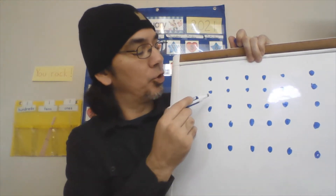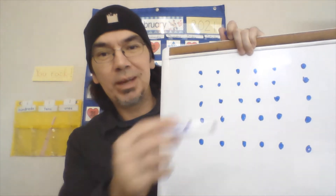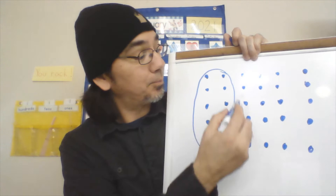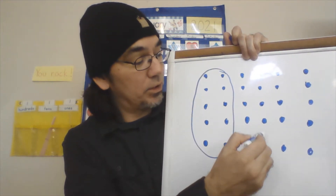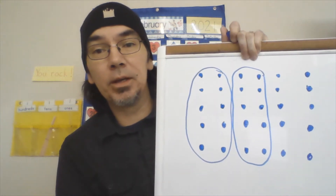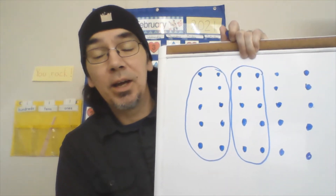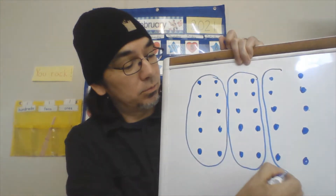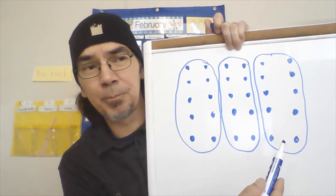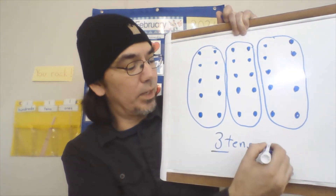Let's find ten: one, two, three, four, five, six, seven, eight, nine, ten — I found a group of ten right here! So I'm going to circle them. Now I know that in this circle is a group of ten. I'll continue on: one, two, three, four, five, six, seven, eight, nine, ten — another group of ten right here. And one, two, three, four, five, six, seven, eight, nine, ten — another group of ten, circle it! How many groups of ten do I have? One, two, three — three groups of ten. So I have three tens.